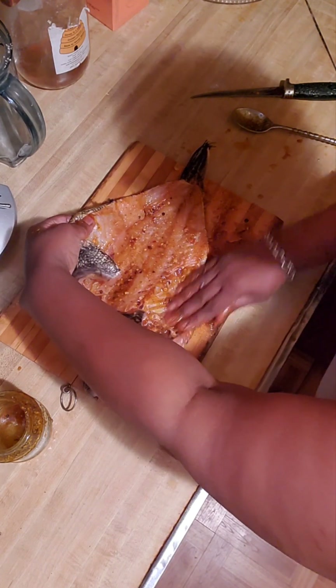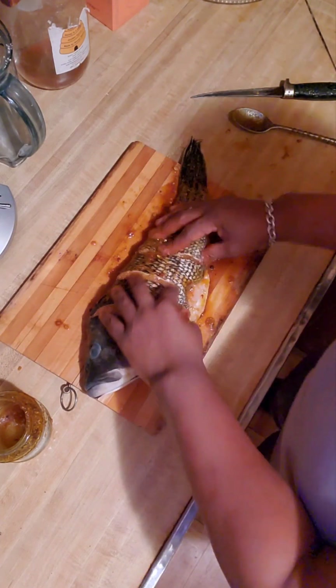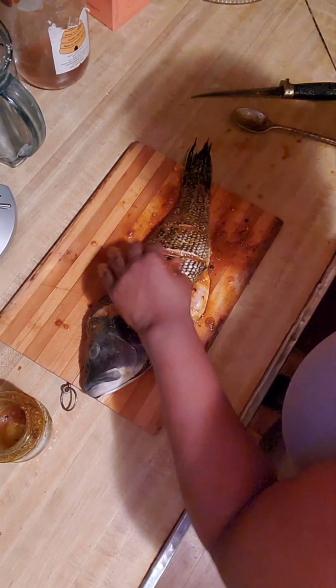That's going to be delicious. Look at that — seasoned nicely.